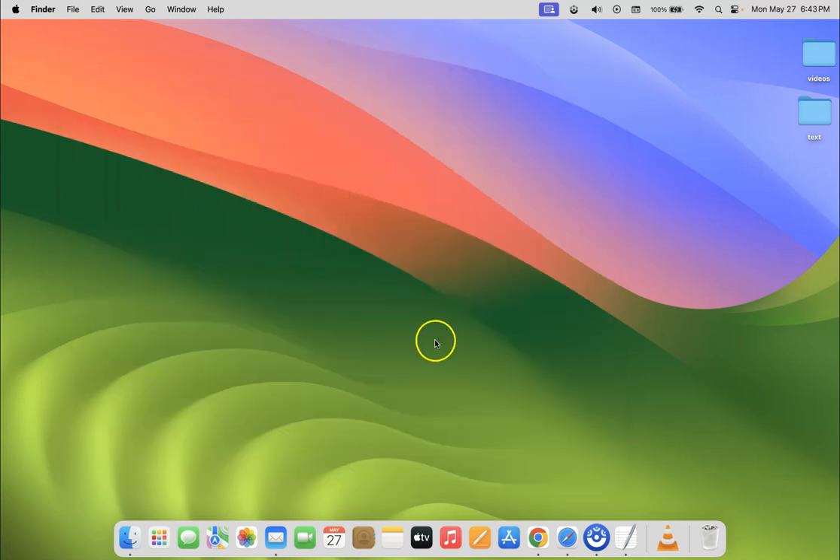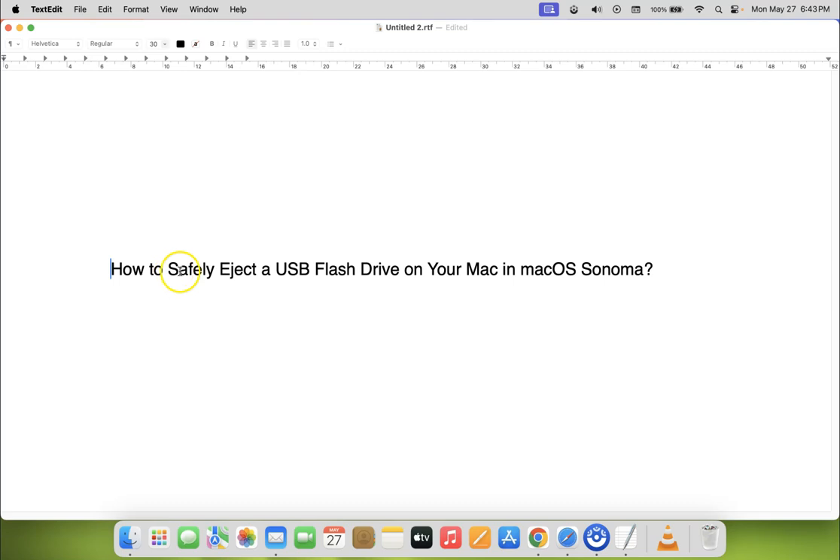So that's it. In this way you can easily and safely eject a USB flash drive on your Mac in macOS Sonoma. If you like my videos, please support this channel by subscribing. Thanks, bye bye.